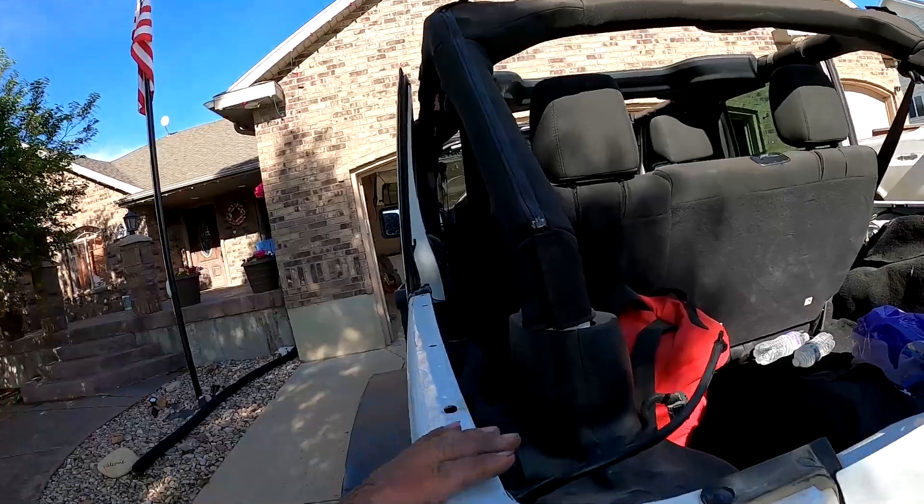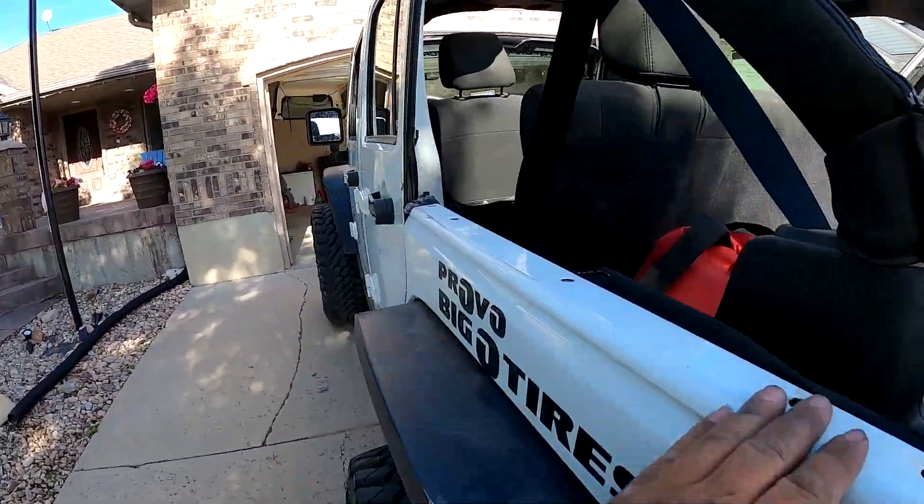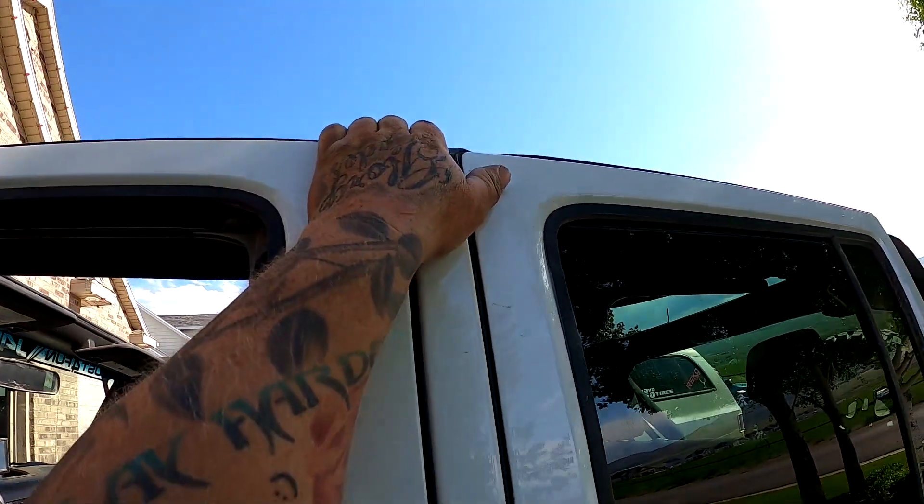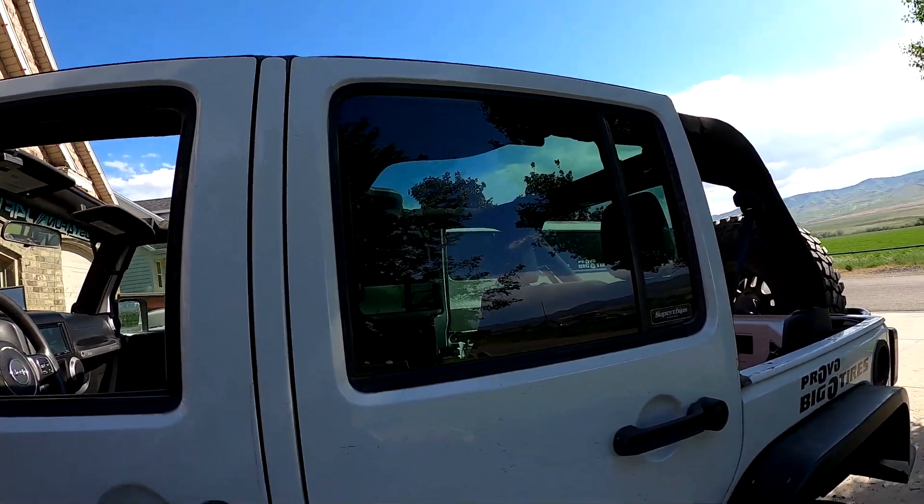All right, so that's it for the top video — that was our adventure today getting the top off of it. They did not have the bolts from the top up in here, and I'll probably end up getting some, because every bolt just helps secure it a little bit better so that water doesn't get in. This thing leaked a little bit of water — it's not as tight as it should be without those bolts.